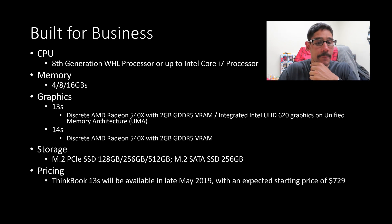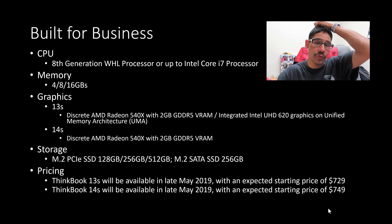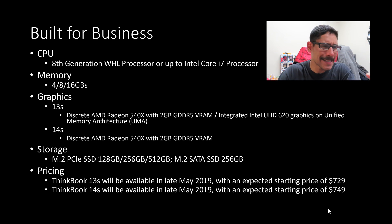For pricing, the ThinkBook 13S is going to be available in May, this month, and the expected price is around $729. The 14S is also going to be available in May 2019, with an expected price of $749 — only about $20 more, so I would definitely go for the 14S. But that's the retail price, so you might be getting a base config with maybe an i5 processor, only 4 gigs of memory, and 128 gigs of SSD.